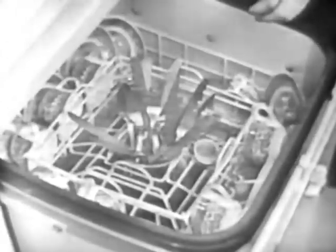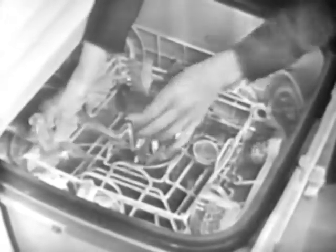Just look at all the space in this wash well. This holds a complete dinner service for eight, or all the dishes for an entire day's average family dishes, and it does them in all one single loading. I've certainly never heard of another dishwasher with that much capacity.